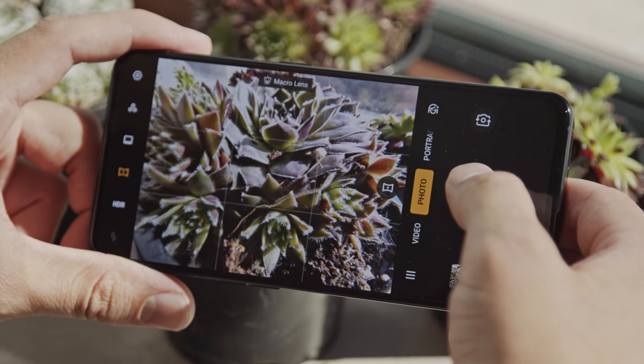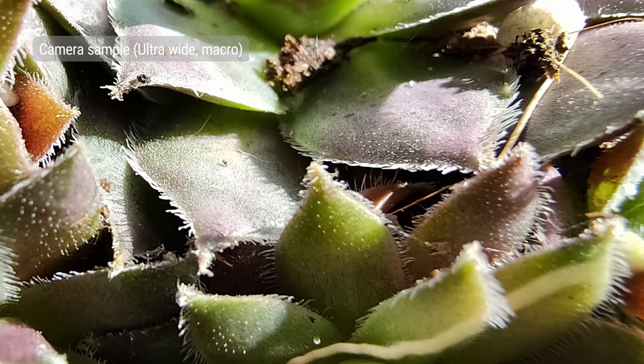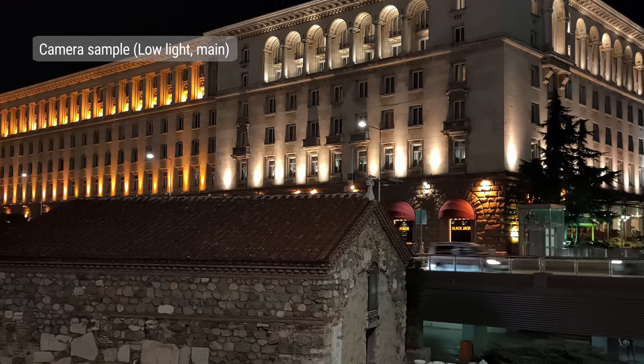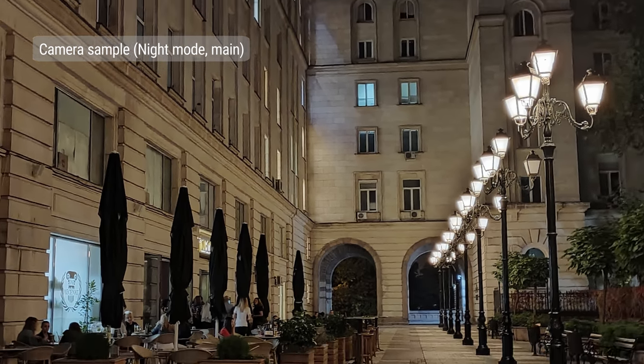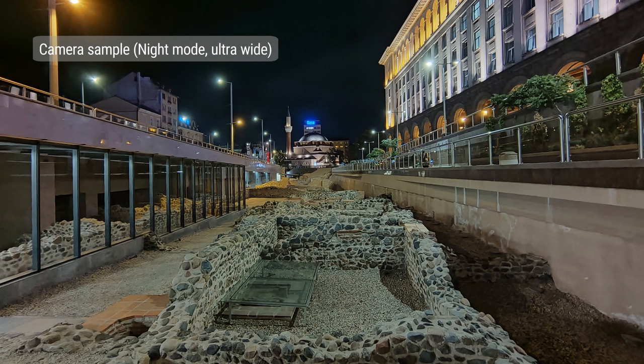Since the ultrawide has autofocus, you can use it as a macro camera to focus on close-up objects. Picture quality is about the same, but the function adds some extra versatility to the whole setup. Portrait shots are taken with the main camera and the black and white depth sensor, and together they provide excellent shots that are nothing short of flagship grade — only occasionally will you find a problem with edge detection. The black and white sensor also helps create interesting color filters and effects for portraits. When the lights go down, the Reno 2's main camera still packs quite a punch — there is some noise, but overall these are again flagship-level results. There is also a dedicated night mode, which works on all three cameras.